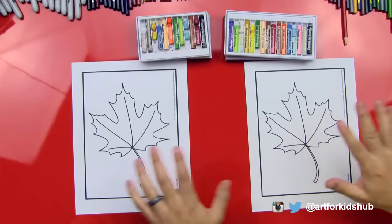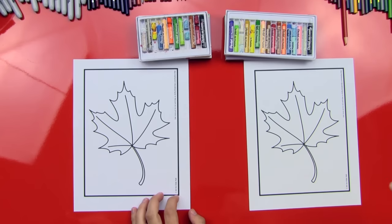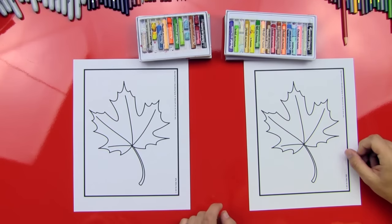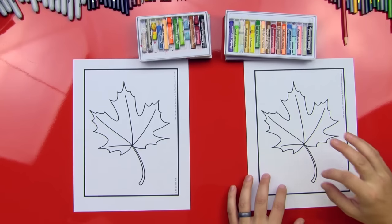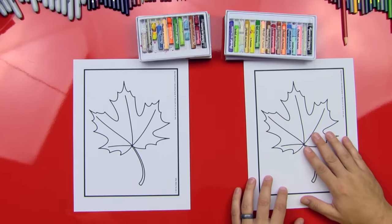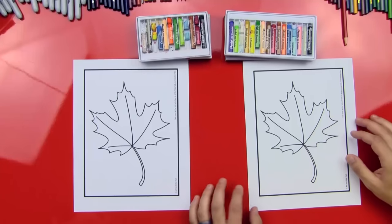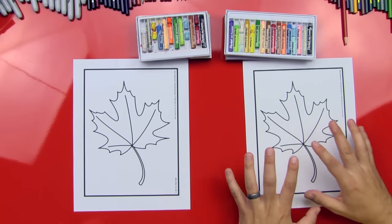Alright dude, we got our oil pastels. We're not gonna do a drawing today, we're just gonna color, right? Yeah. So we got this cool printable that we printed off our website and we'll include a link in the description of this video down below where our art friends can click and go over and download the same printable. So you download it and then print it off on your printer, or if you want you can actually just draw it. You don't have to print it off. So if you don't have a printer just try to draw a leaf and then we're gonna show you how to color it today.